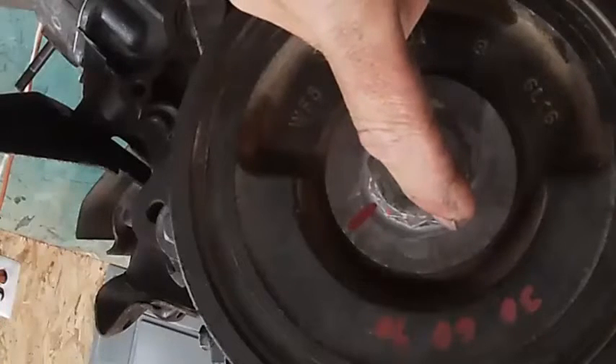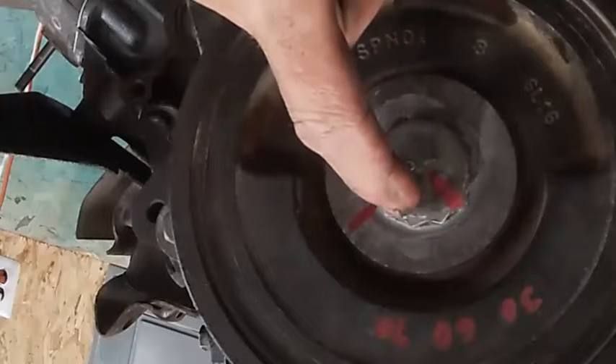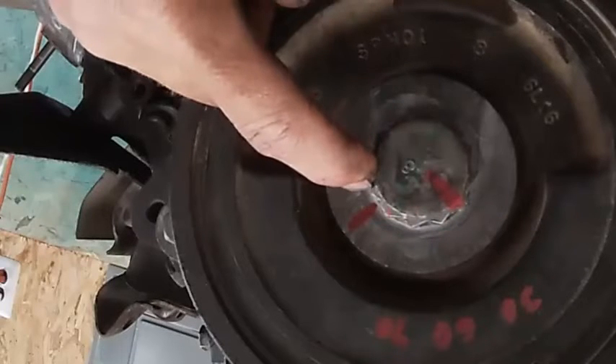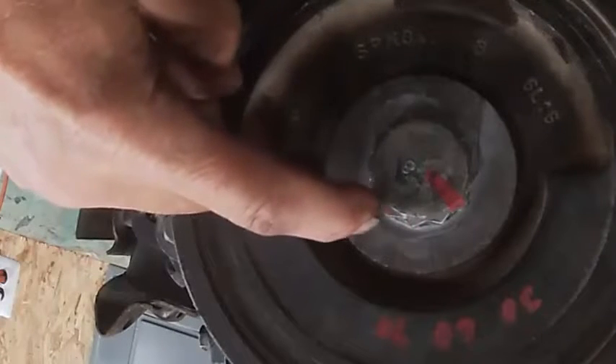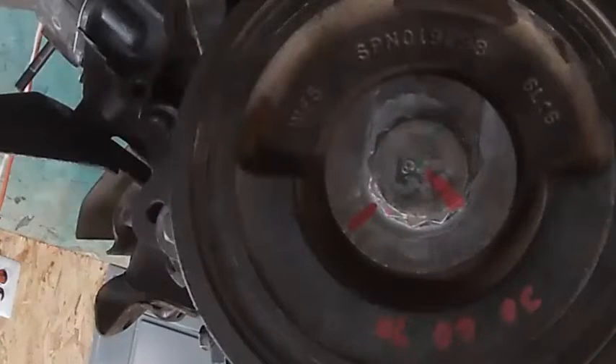Here's zero, here's 30, 60, 90. This is 120. And we put the mark right in between the 90 and 120 — that's 105.